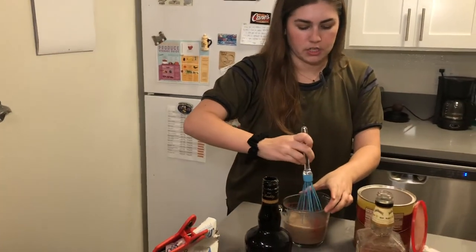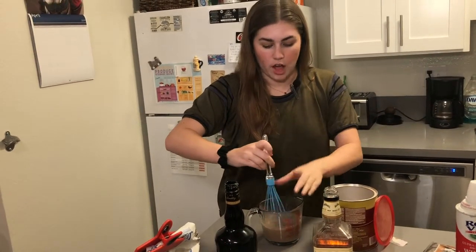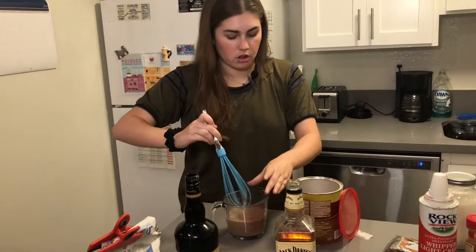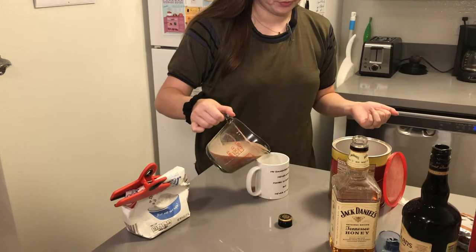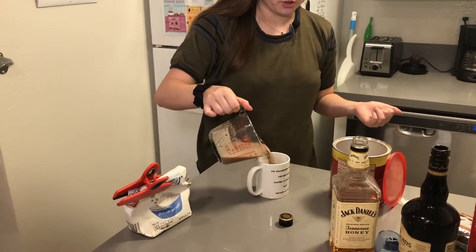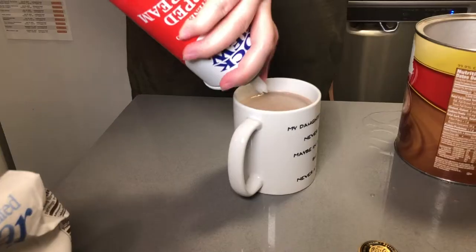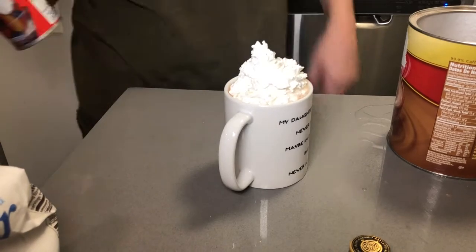So what I like to do for my spiked hot chocolate — for every cup of hot chocolate, I do one shot of alcohol. And then I'm going to serve it. You can really smell the whiskey, and it fills up to one cup.